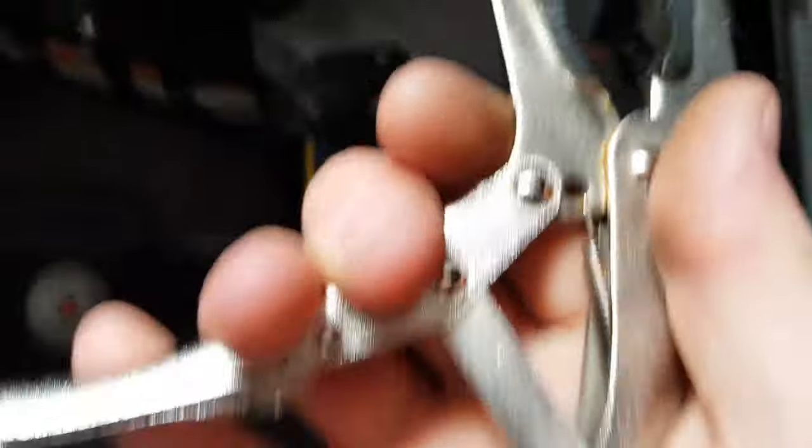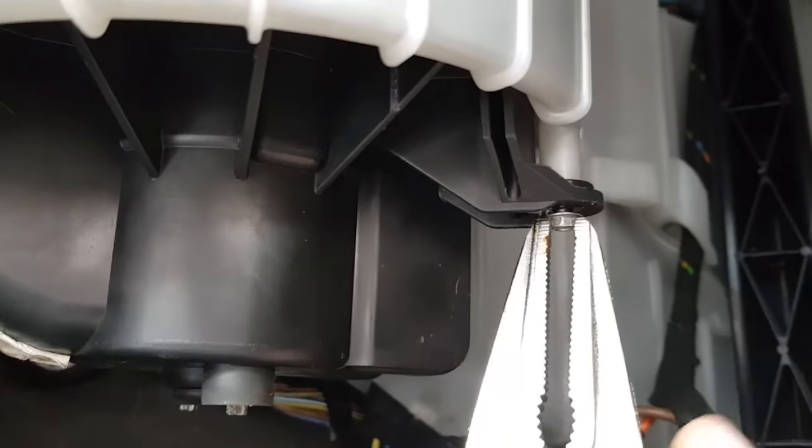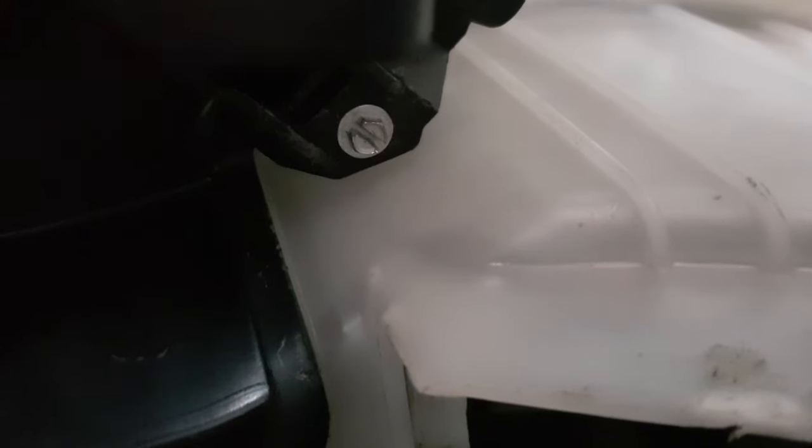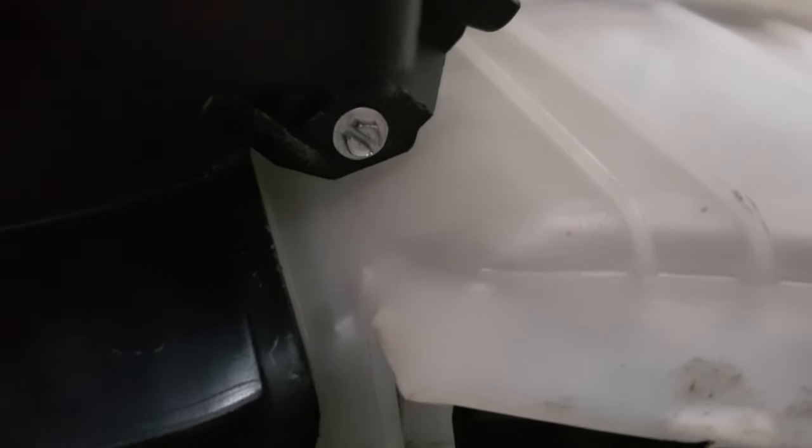If you can't get the 5.5mm socket, use mole grips — clamp on and start twisting. You'll notice mine are slotted; that's because I previously took the fan out and used a Dremel to slot them. You can use a hacksaw blade, a Dremel, or a good knife to put slots in all of them. That means if you don't have a 5.5mm socket, you can just use a screwdriver instead.